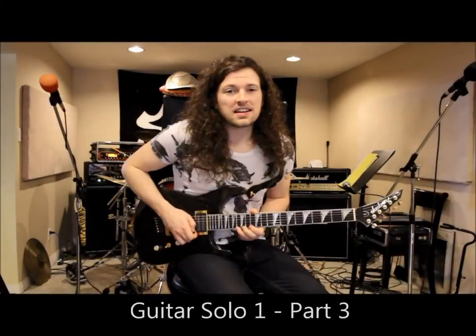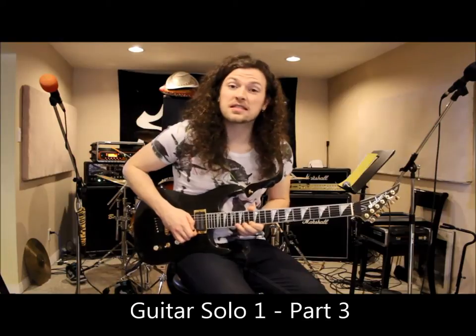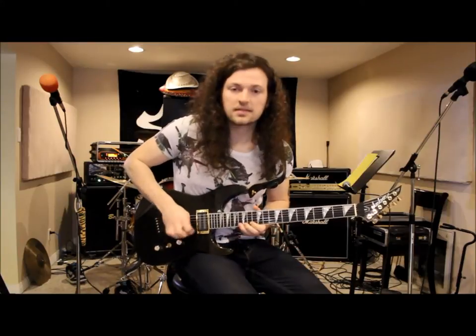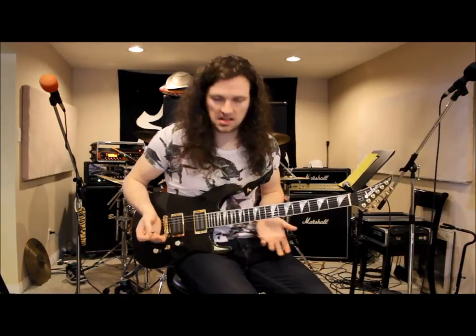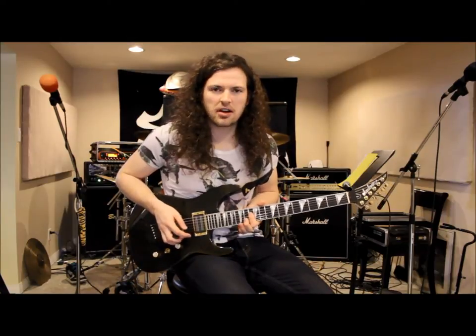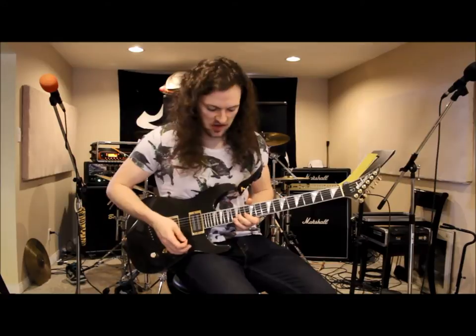There's another little pentatonic lick after that last pentatonic lick — just based on pentatonic stuff. You probably want to bar on your thirteenth fret and then just hit everything nimbly.